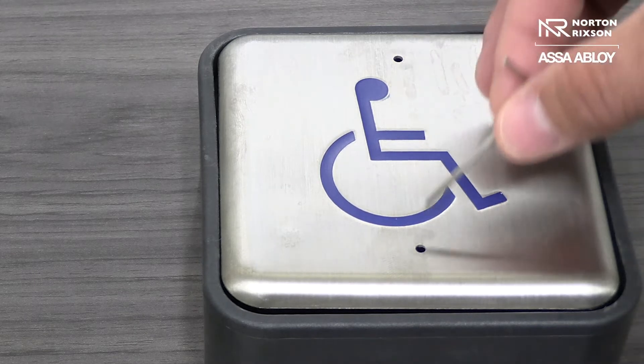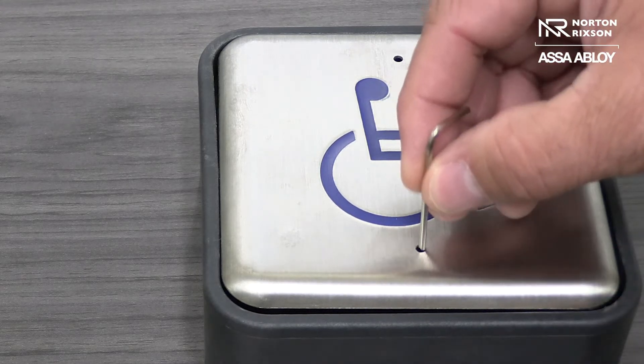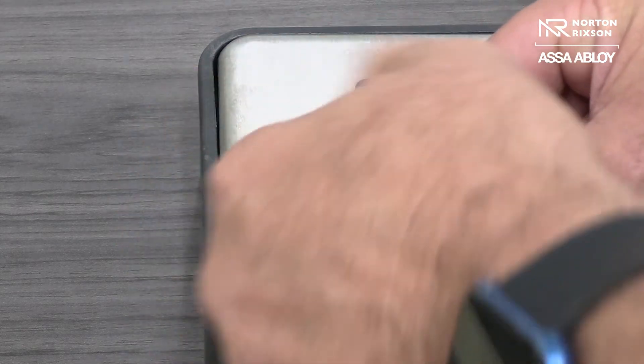So if you notice, you have two holes here. In this particular one, we're going to use a two millimeter Allen. So basically, we just put it in here, loosen it up, and we're going to turn it.